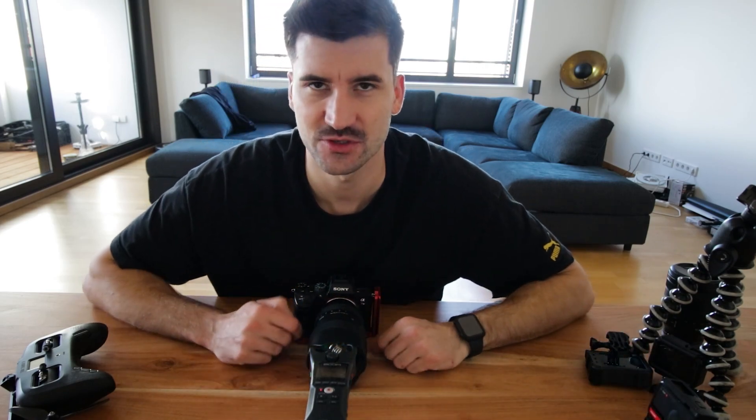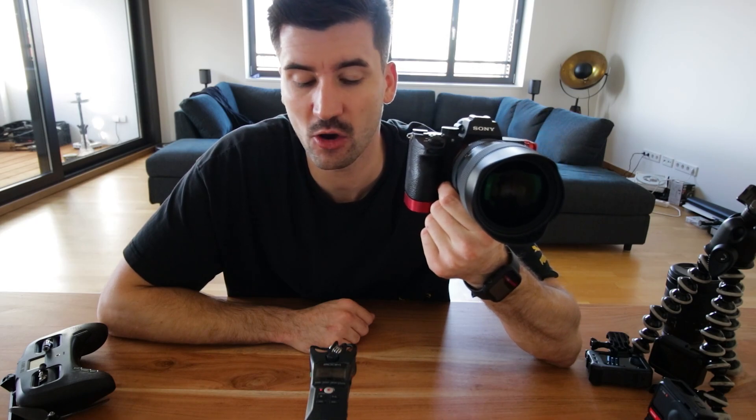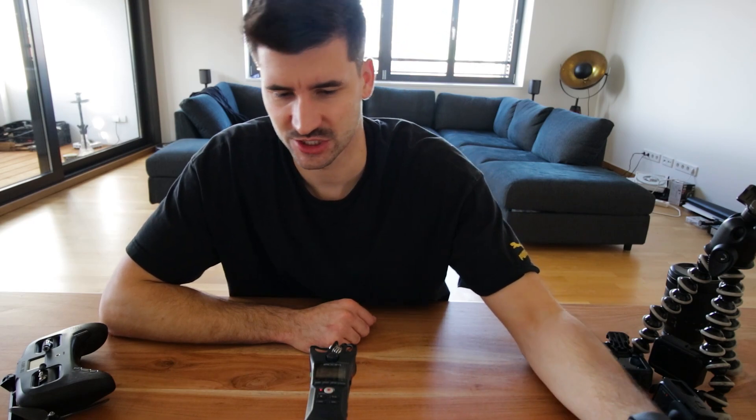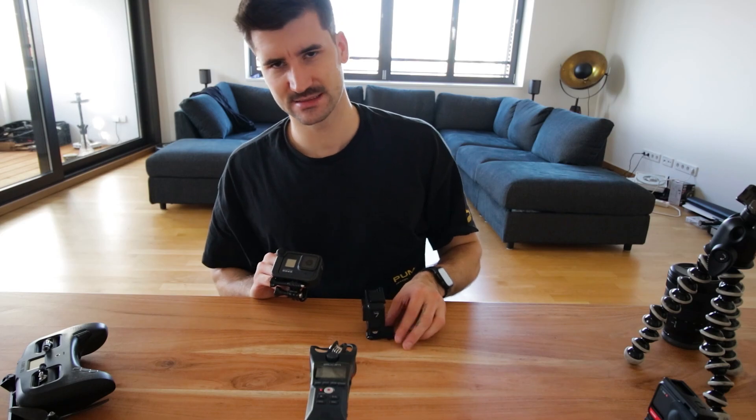Kommen wir nun zu meinen Action-Kameras. Viele haben mich auch schon gefragt, wie ich mit meiner Hauptkamera aufnehme. Das haben mich viele in Bezug auf meine GoPro gefragt, aber ich gehe jetzt nochmal drauf ein. Ich filme mit der Kamera alles in 1080p, 60fps. Die Kamera kann auch 4K, aber der Workflow ist mir gerade noch zu stressig. Ich glaube, die wenigsten sehen überhaupt den Unterschied. Bei meinen GoPros bin ich mittlerweile bei 2K und skaliere es dann runter auf 1080p.